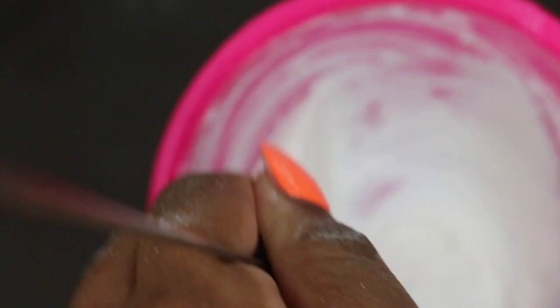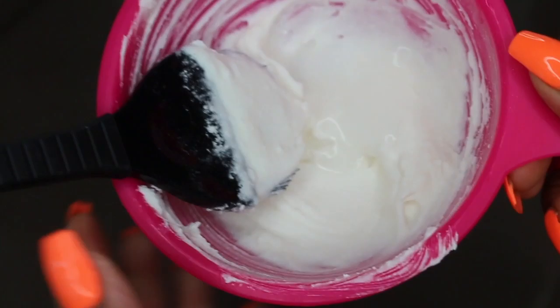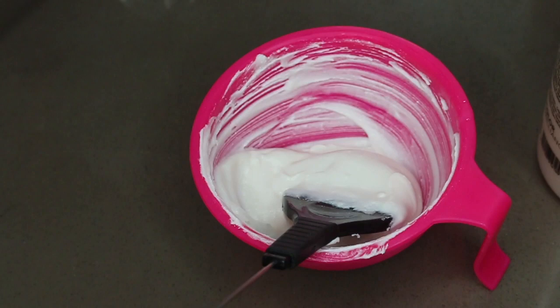Even if you make the mixture too loose, you can always add an extra scoop or two of powder to cancel it out. The end result should be a nice thick consistency — not runny, but not too cakey that it won't spread. Three scoops always seems to be enough for me to spread around my entire lace without being too frugal.